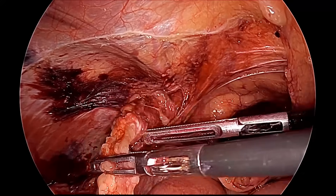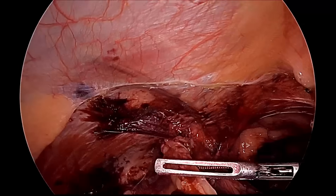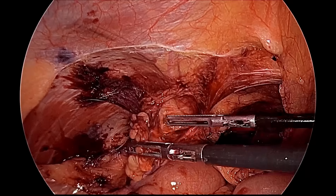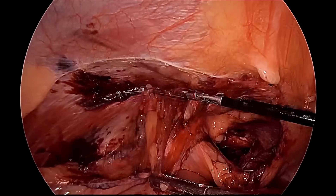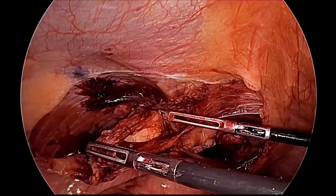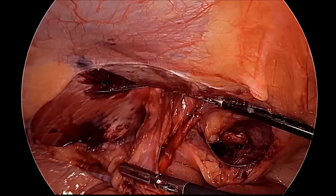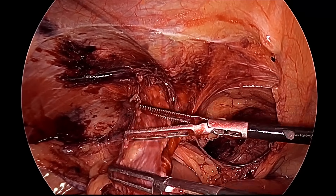We have to be careful that the pseudo sac should not be held — it will appear pearly white in color. The pseudo sac should be pushed back to the defect and the true sac pulled carefully. The inferior epigastric vessel is above and slowly the sac is coming out. Posteriorly, the vas and spermatic vessel should be kept away and not held directly. The left hand grasper is pulling the sac and the right hand is pushing the pseudo sac back into the defect. We should avoid making any buttonhole in this process.